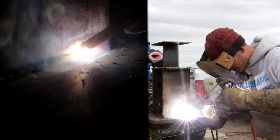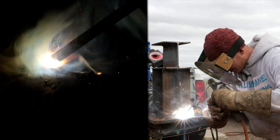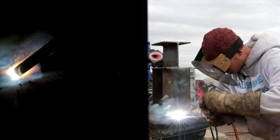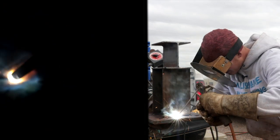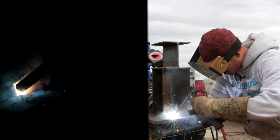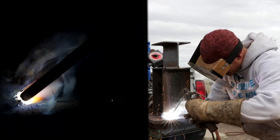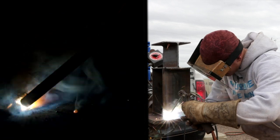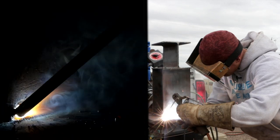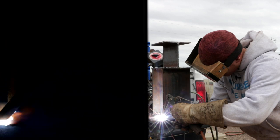Now, one thing — because you put an extra pass on this, you put that root pass in, you can move a little quicker than if you didn't have that in there. I'll show you without a root pass just how much slower you do need to move. Pay attention. Make sure you keep a nice tight arc in there — that'll help reduce a lot of those BBs as well. Then just wrap around that corner just before you stop.